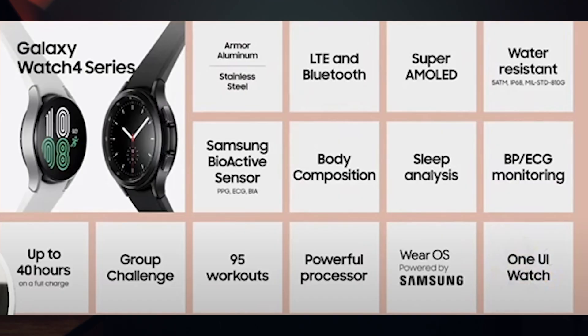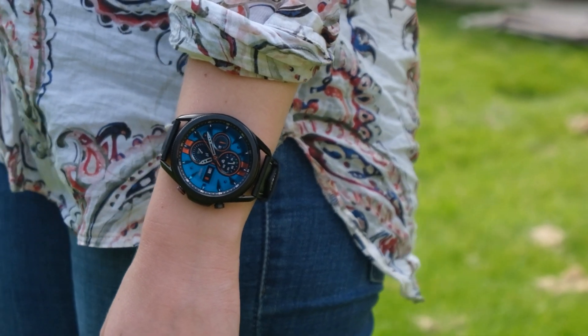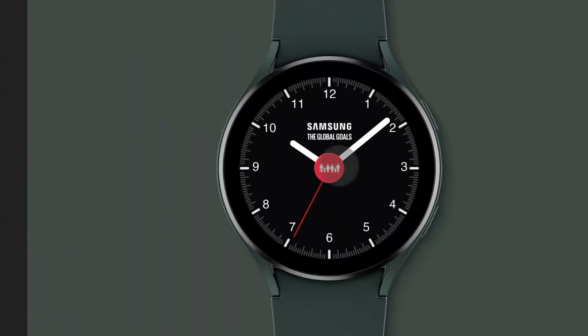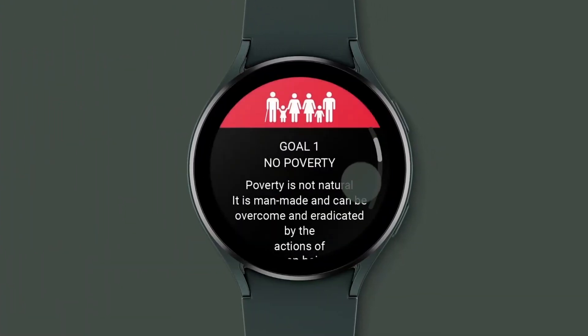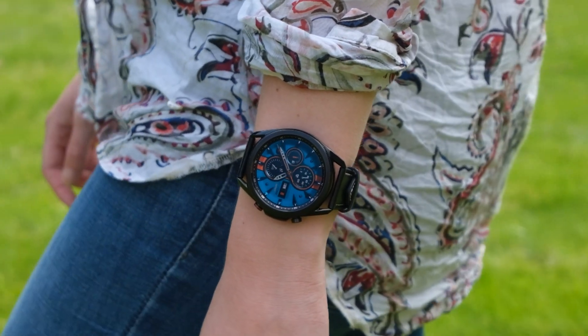One of the most important points is the Galaxy Watch 4 specs. Samsung spoke extensively about the new body composition analysis feature as well as the extended battery life. Just moving back onto the battery life though, I do want to say that 40 hours has probably disappointed a lot of people here.